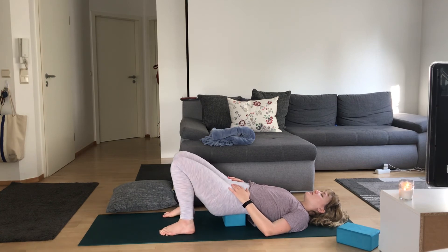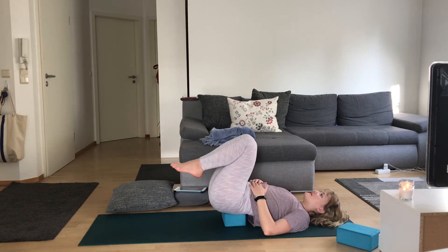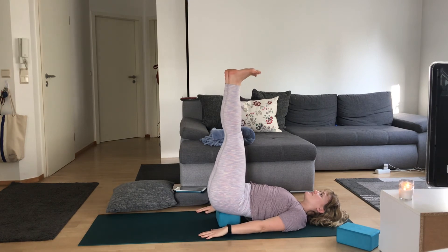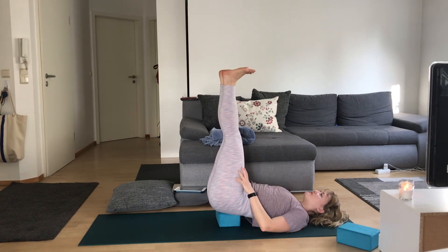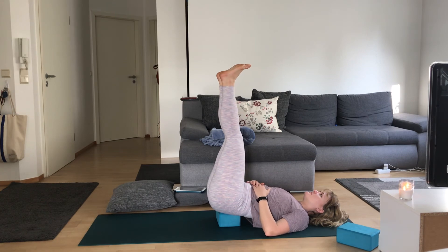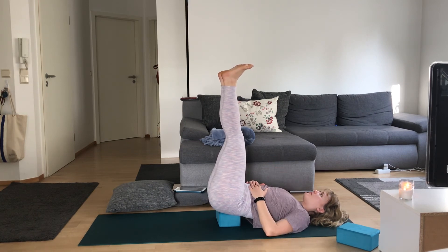From here we're going to come into legs up the wall. If you have a wall close by and you want to actually use it for support, you're more than welcome. Keeping this block or pillow underneath you, bring your knees towards your chest — nice bent knees. Maybe this feels good here and you keep your knees bent; maybe you begin to straighten your legs, feeling supported and stable. Hands can be by your sides. Flex and point your toes, eventually finding stillness, letting the blood rush from your legs towards your heart. Pause here — this is a great restorative pose. See if you can deepen your breath. Take another five breaths.